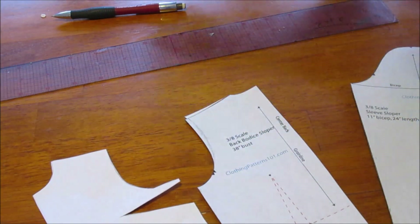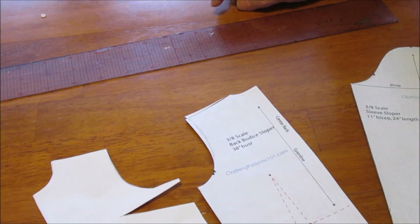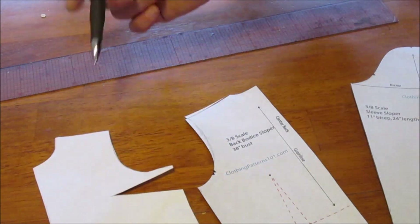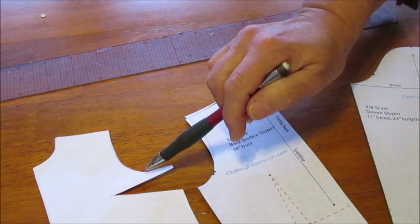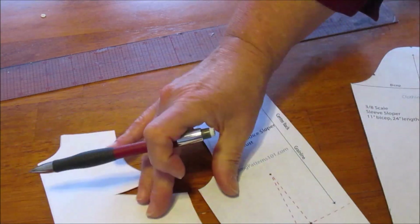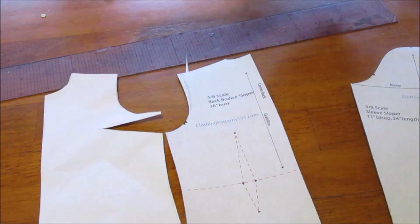And I now have to go back and make those same corrections on my block so that I don't have the same problems over and over again. For me, it was: shorten the shoulder seam, scoop out the front armhole, make the dart deeper, and fix the hemline of my block as well.